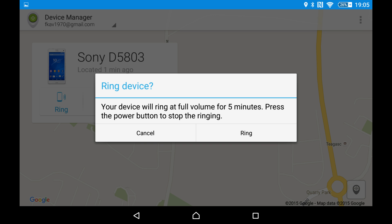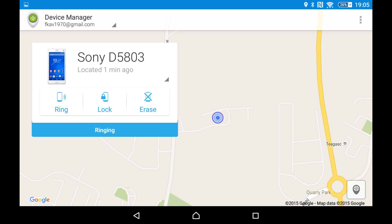Press the power button to stop the ringing. I'll press Ring — and you can hear my phone ringing. Okay, stop that.